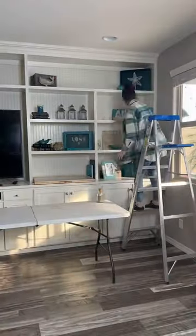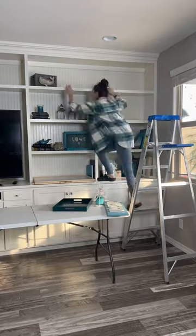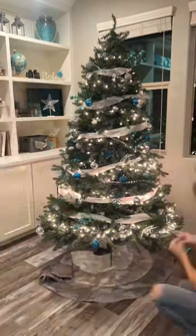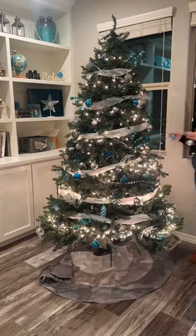We started with moving around the furniture and then clearing everything off of these shelves, wiping them down and then rearranging and getting rid of old stuff and adding some new wood pieces to these shelves.